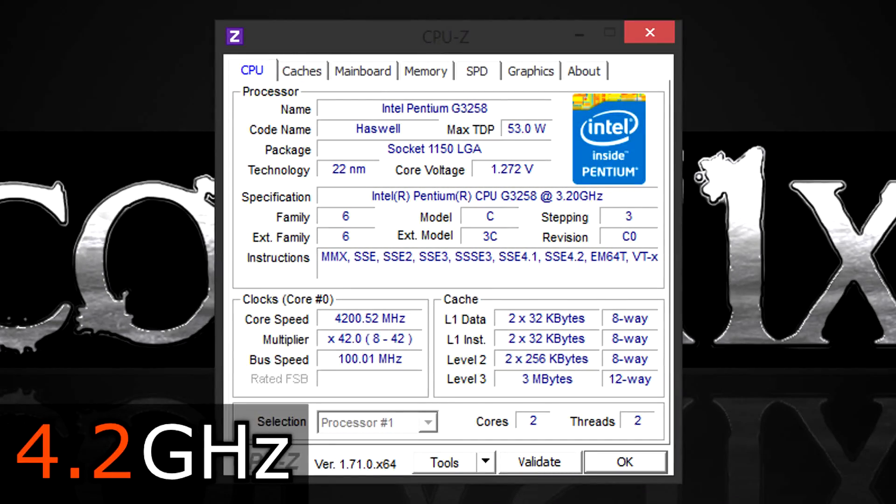Getting the G3258 to 4.2 GHz was dead easy — I just increased the voltage a little and that's all. For 4.2 GHz I needed 1.272V measured in CPU-Z. For 4.5 GHz I needed a little more: 1.336V.